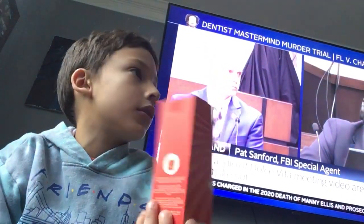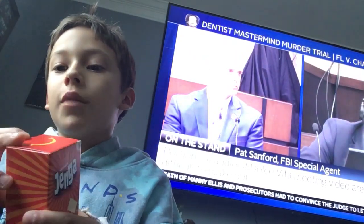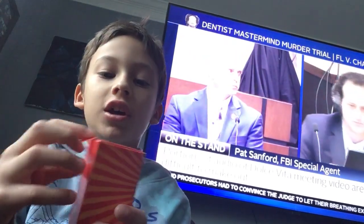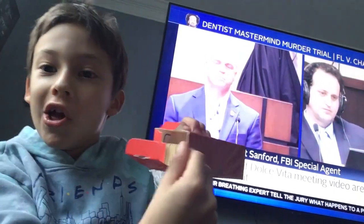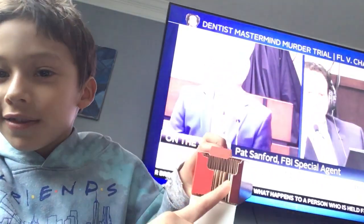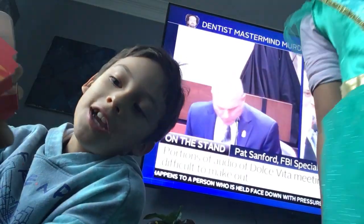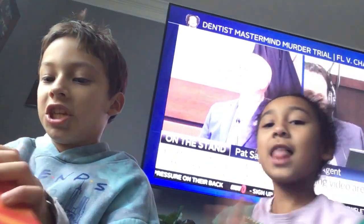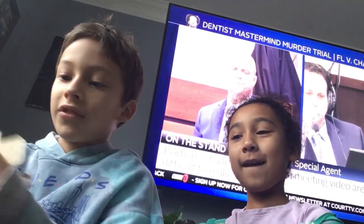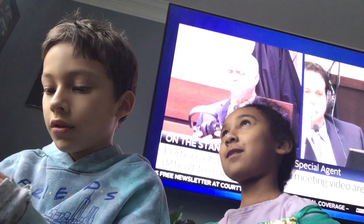Unboxing Jenga. I think this is paper Jenga. What the heck? It's Jenga, but it's made out of paper.